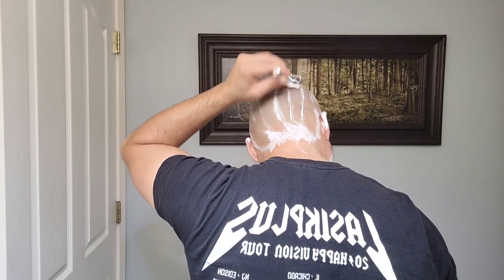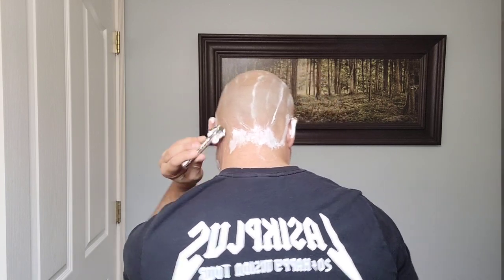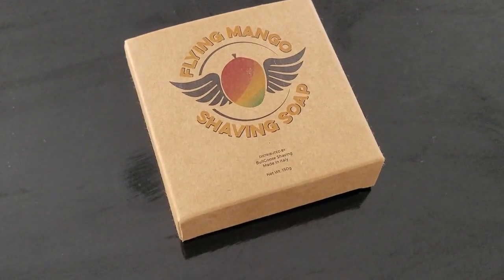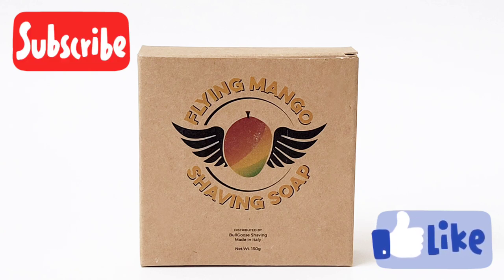I can totally recommend this soap — it's going to last you a long time, so for its price, skincare properties, and scent, it's totally recommended, gentlemen. If you liked this video, please subscribe to my channel, give me a like, and I'll see you in the next one. Take care, gentlemen.